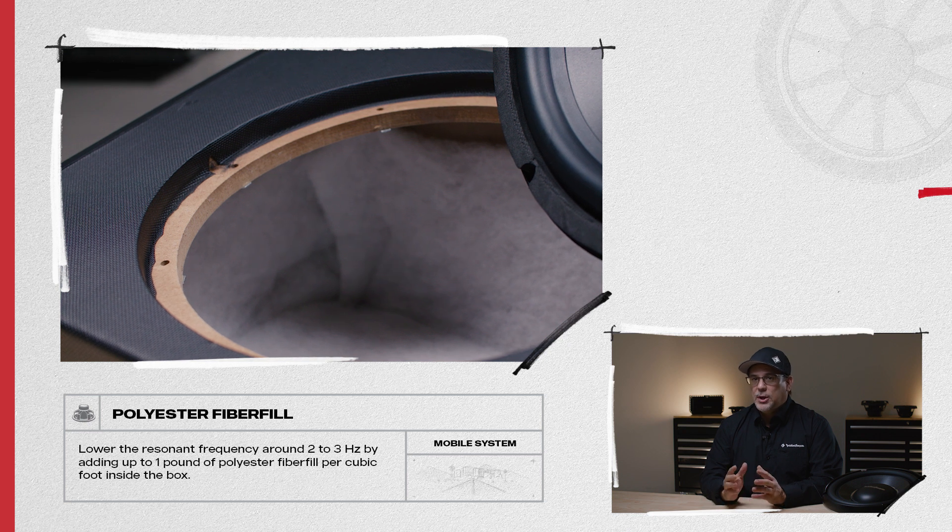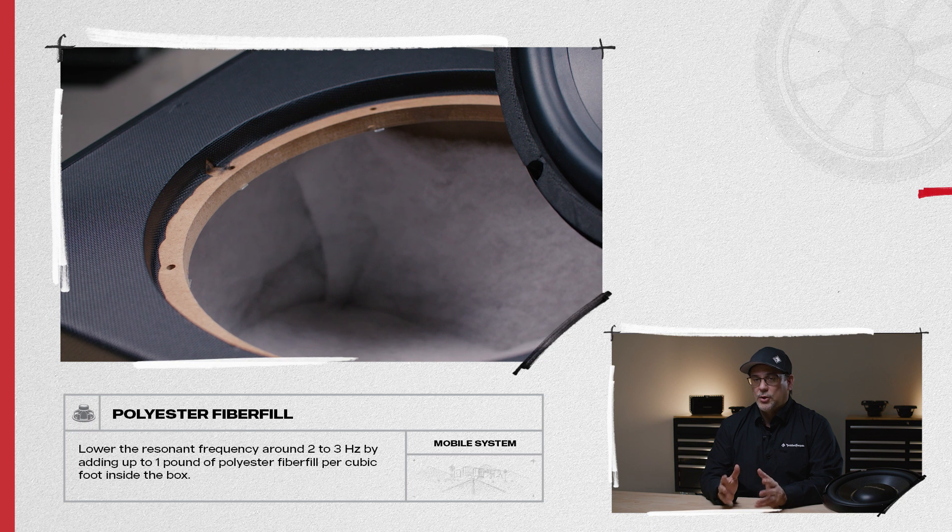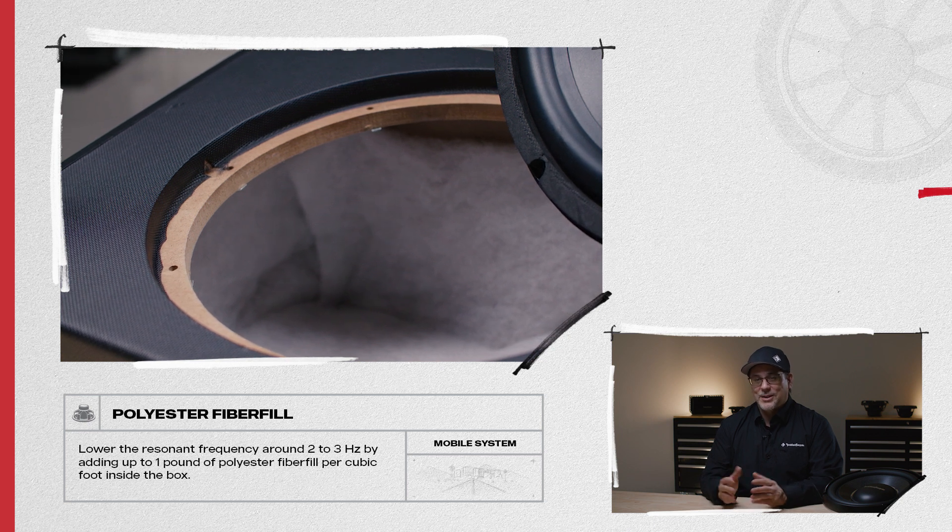This changes the sound by reducing the standing waves inside the chamber and can lower the resonant frequency around two to three hertz, resulting in better sounding bass.